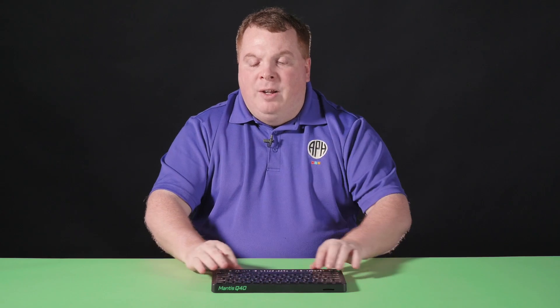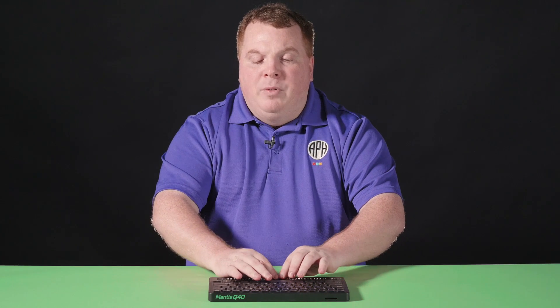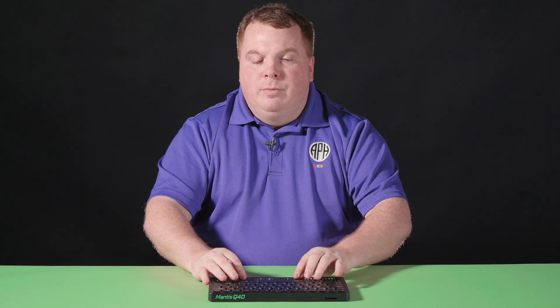The Mantis is compatible with the following screen readers. With Windows, it's compatible with JAWS and NVDA. With Apple devices, it's compatible with VoiceOver. And on Chrome OS, it is compatible with ChromeVox using USB-C only.